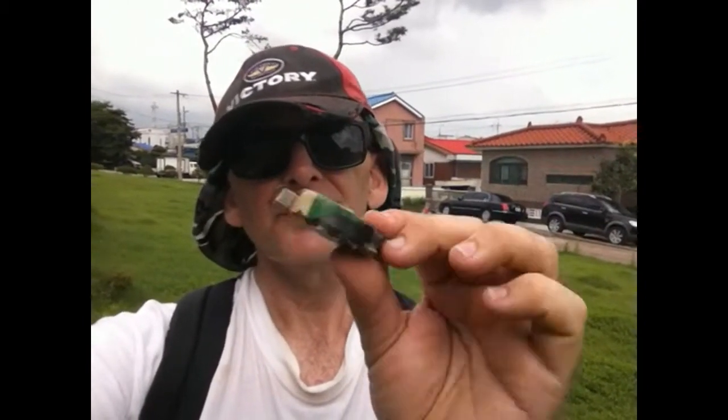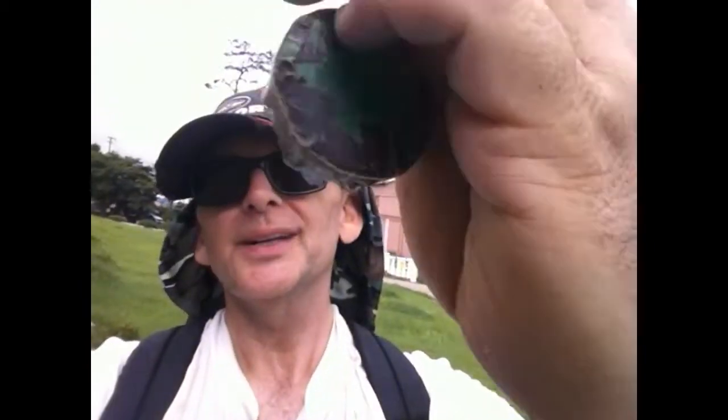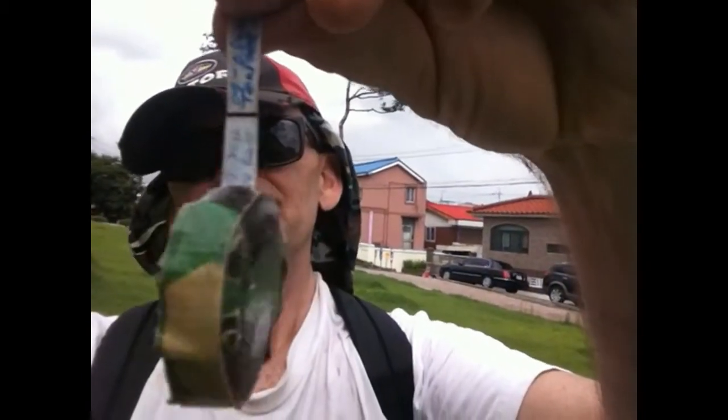This is a geocache here in Korea that I have never seen before — I've never seen anything like this before. It is a measuring tape, and you can pull out the tape. On the other side you find the log, and you sign the log. That's pretty cool.